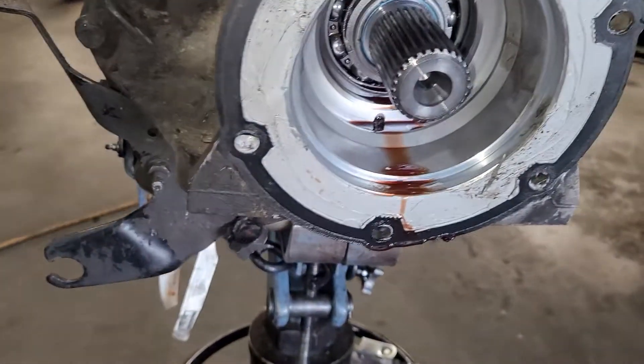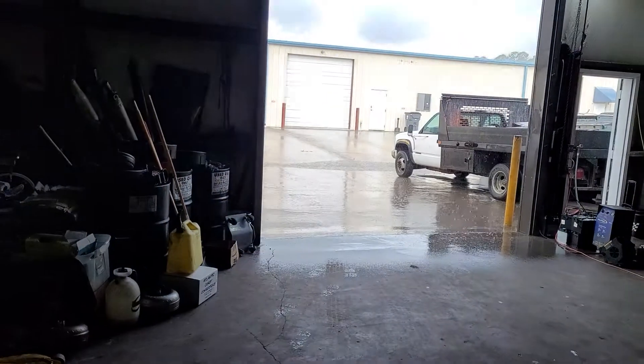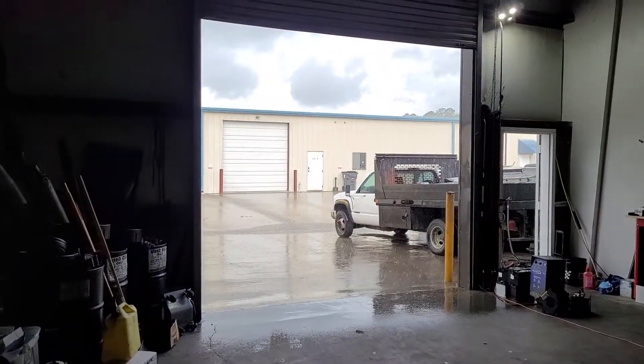Anyway, just thought I'd show you that — I thought it was kind of interesting that it leaked out that much just sitting here. As you can see, today there are no leaks, but then again it's only in the 70s and it's raining out. But anyway, that's about it. Hope you guys have a great weekend — keep wrenching.